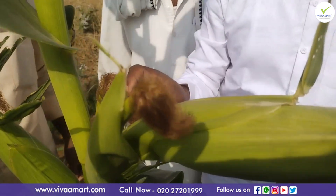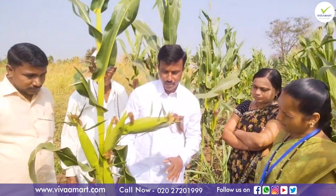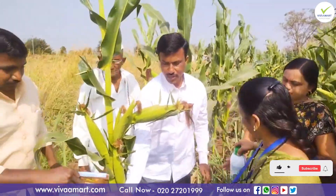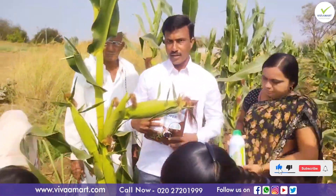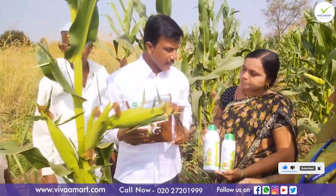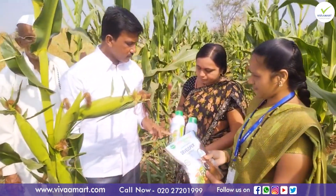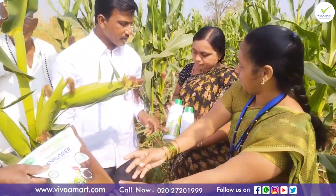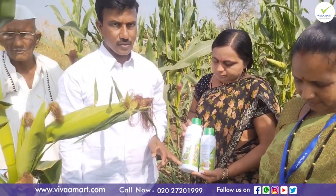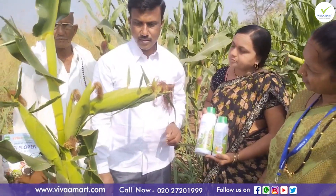we have 9 years of water. We have two bottles in the Viva Company. We have two bottles in the Viva Company. And we have two bottles.